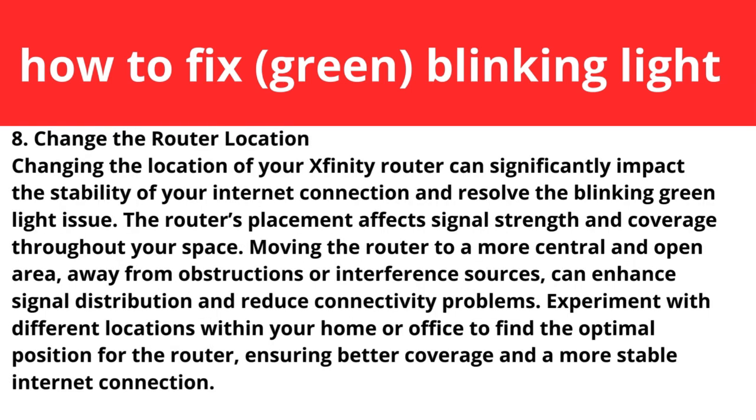Step eight: change the router location. Changing the location of your Xfinity router can significantly impact the stability of your internet connection and resolve the blinking light issue. The router's placement affects signal strength and coverage throughout your space. Moving the router to a more central and open area, away from obstructions or interference sources, can enhance signal distribution and reduce connectivity problems. Experiment with different locations within your home or office to find the optimal position.